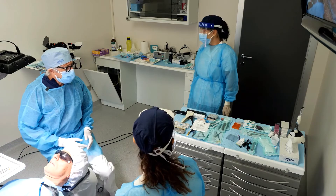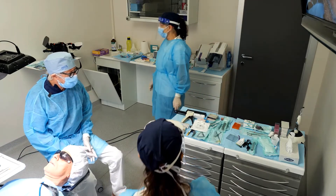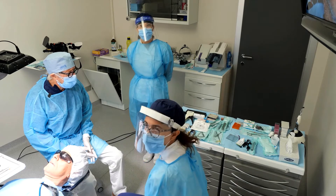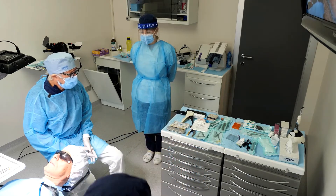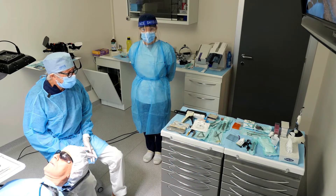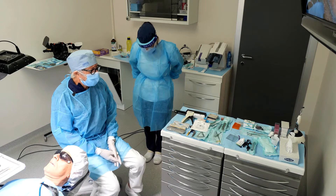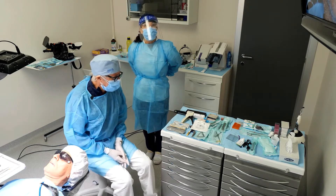When we work on a case like this, we often choose to work with two dental assistants, not just one, to speed up the steps of the procedure, which are quite time-consuming. Thus, we try to save time and organize our work at best.